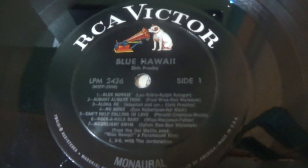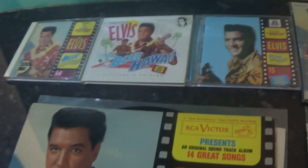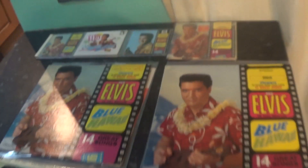The label looks like that. Got some CDs here as well but we'll look at them when we get into the CDs at a later date.